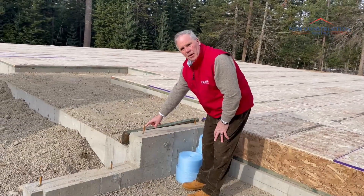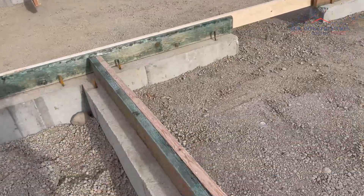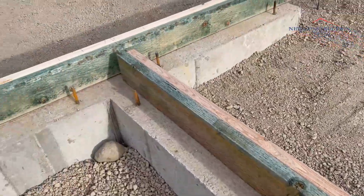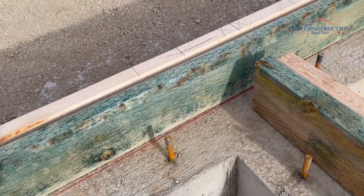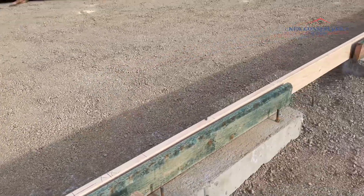This is the anchor bolt that holds the house in place right here. These anchor bolts — the ones with a little bit of rust on them — they'll drill holes in that green board and put that in. That is what basically holds the house in place.